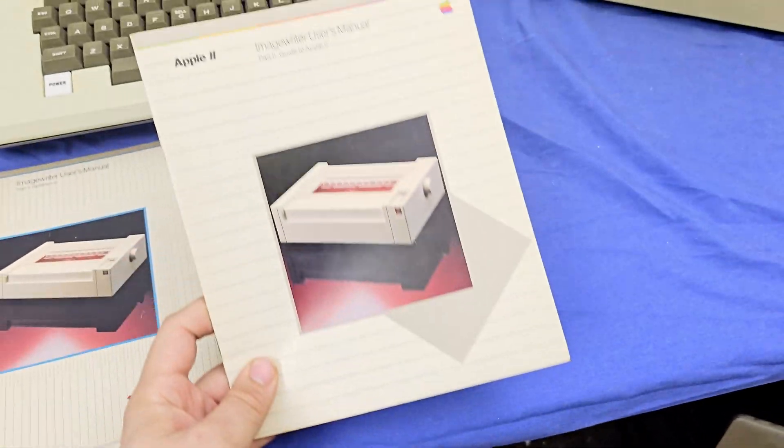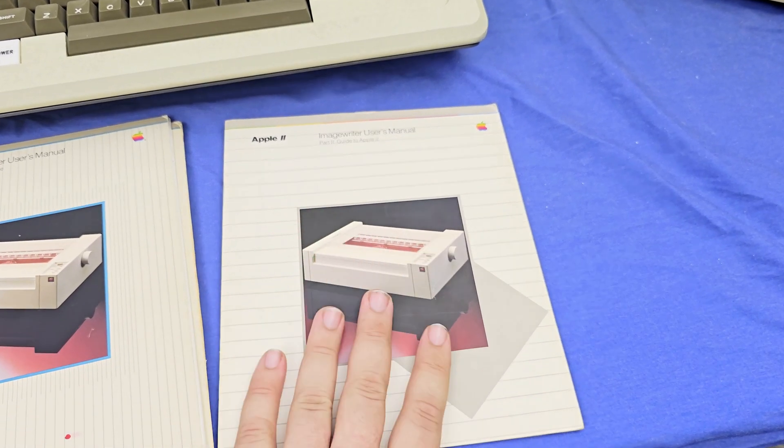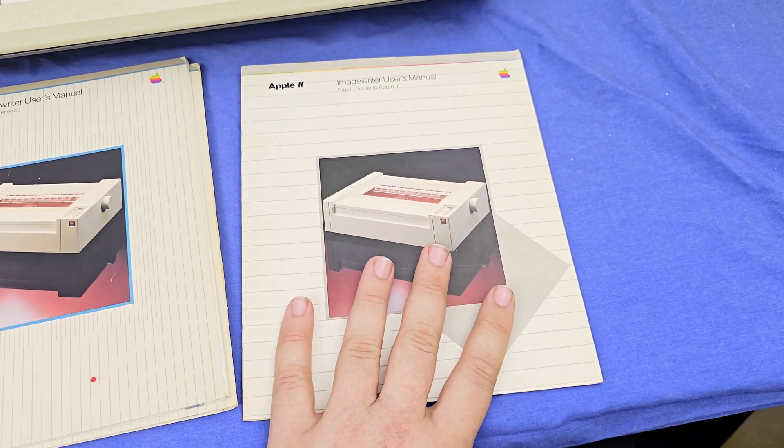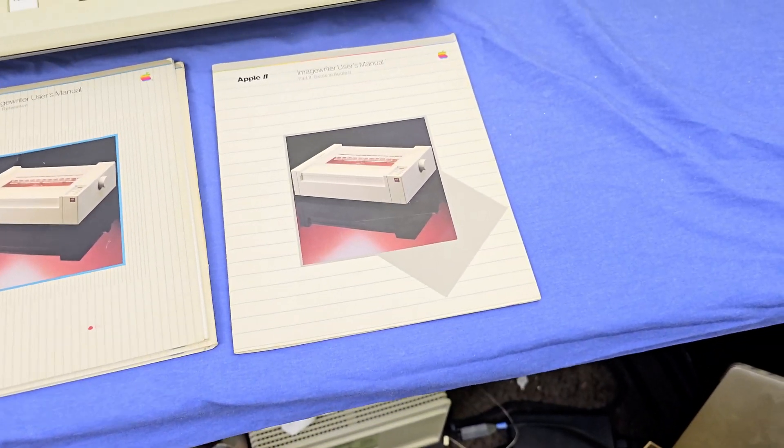Basically this is like the book version of the video I just made, and I didn't even know that, because this was not scanned — no one had actually done that. I have now scanned this and put it up on archive.org.